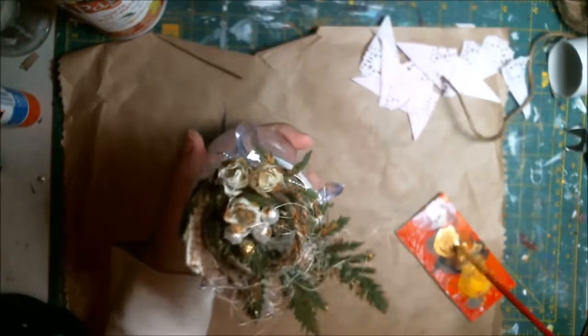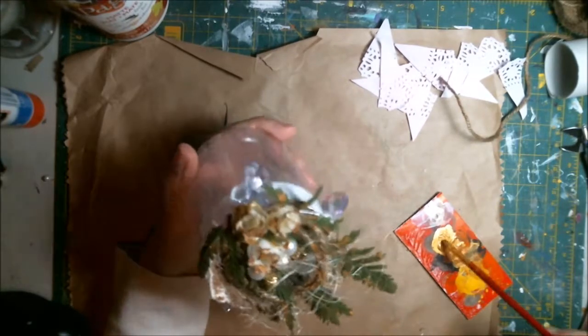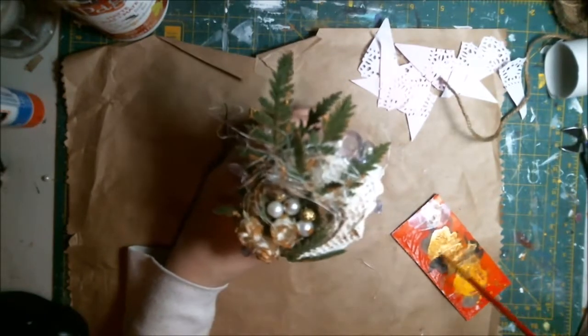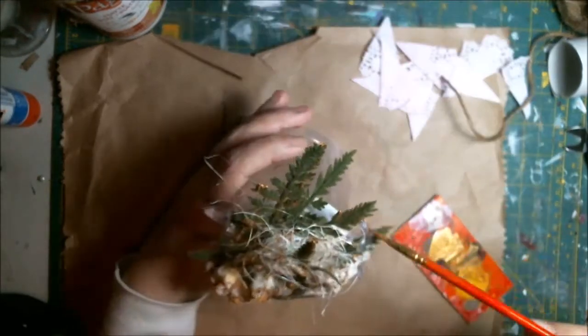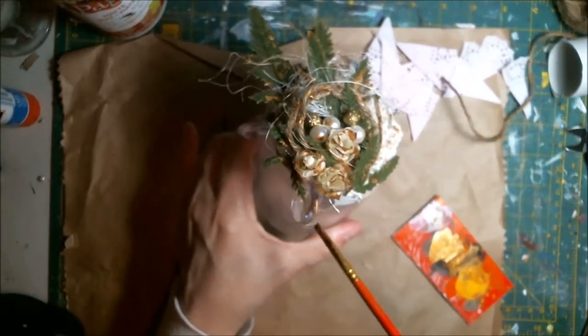I hope you guys liked this video. I even put some gold paint on the jewels here and there, because I like gold a lot. I don't wear it much since it's expensive, but I do like it on my art — I love gold paint. Any kind of gold paint is just fantabulous.